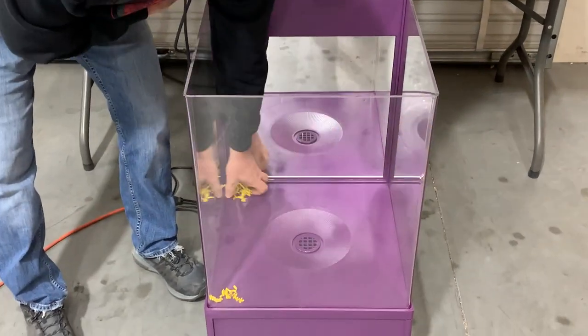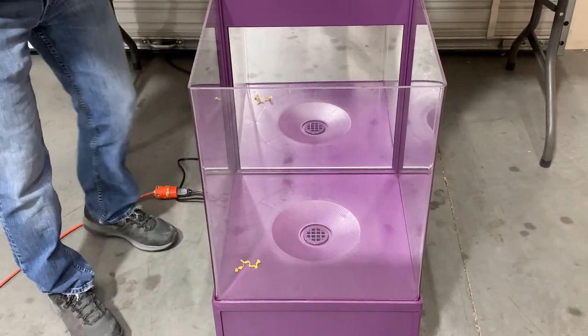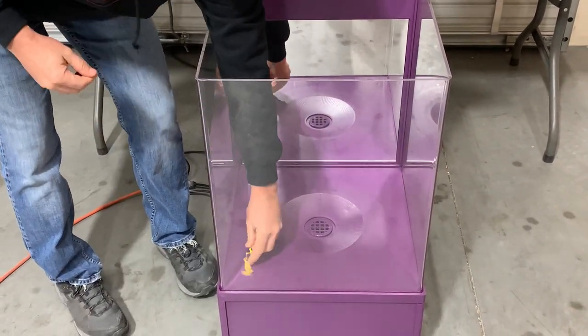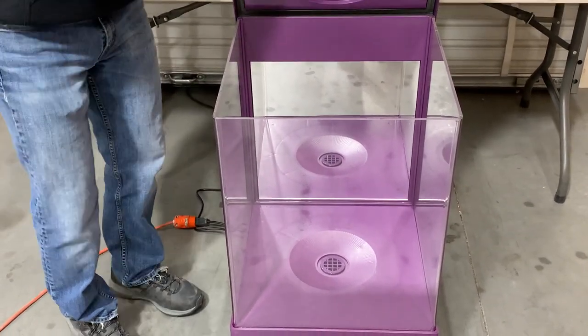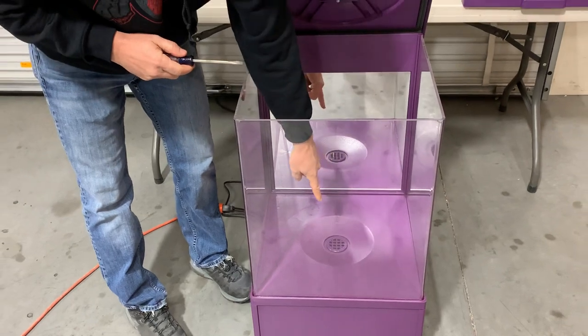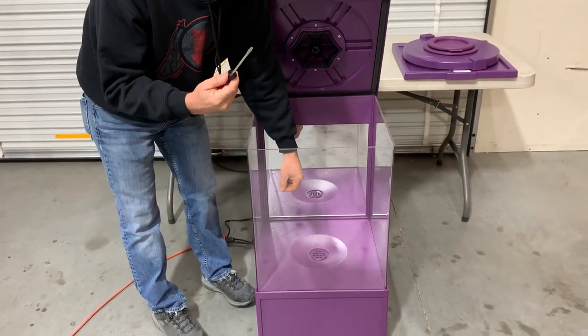That debris can get pulled down into the check valve in the bottom, so clear that out. If there's a lot of debris or smaller debris, you may need to use a vacuum to clean it all out. The drain in the bottom here is simply pushed in by friction fit, so use a flathead screwdriver